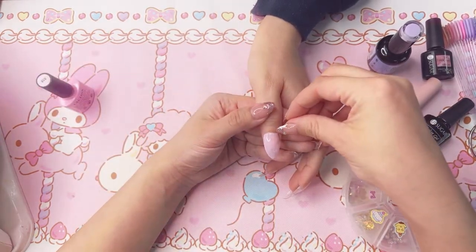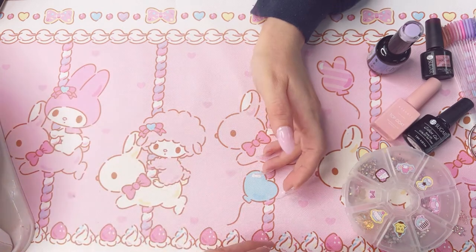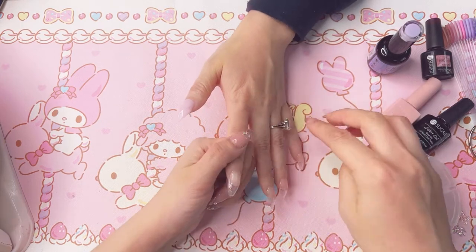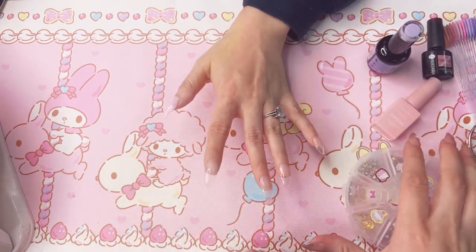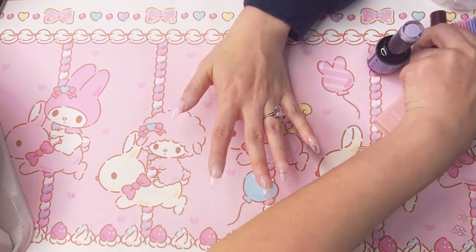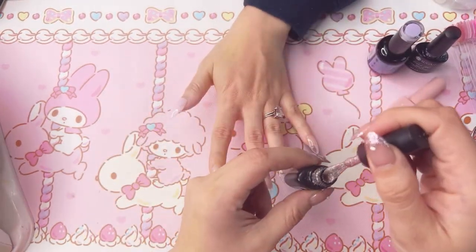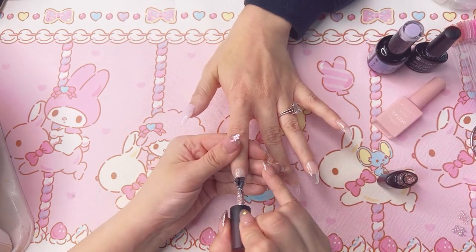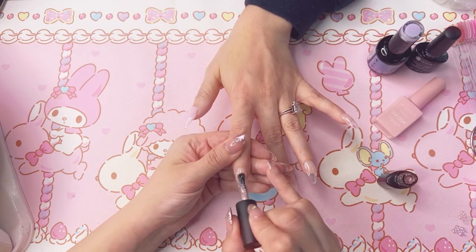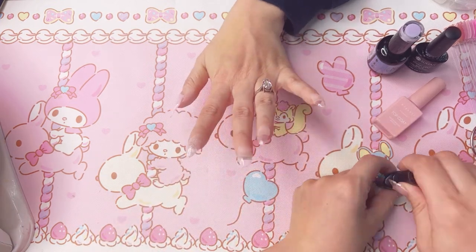How's your guys' day? I hope you're having a good Monday — it's Monday, right? That's the first coat. I'm going to work on the rest before I cure, so she can cure the whole hand together. The next finger I'm going to do a pink glitter. That one's really glittery — we might only need one coat of that.